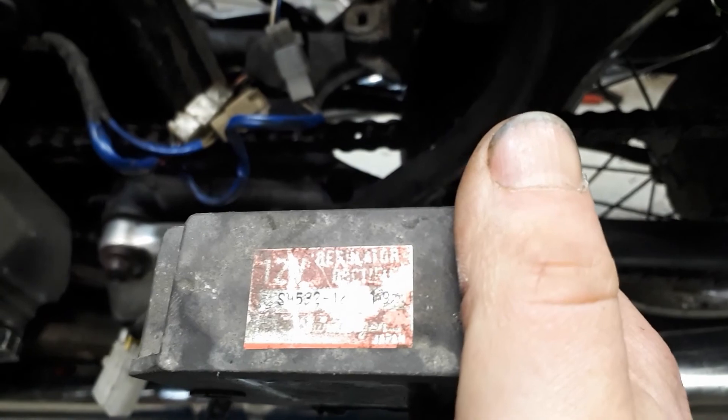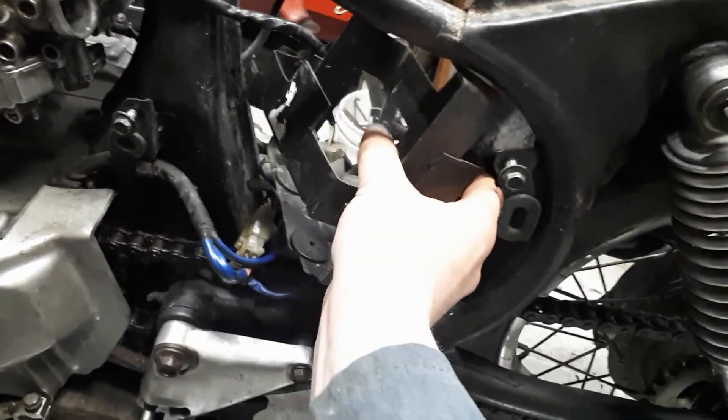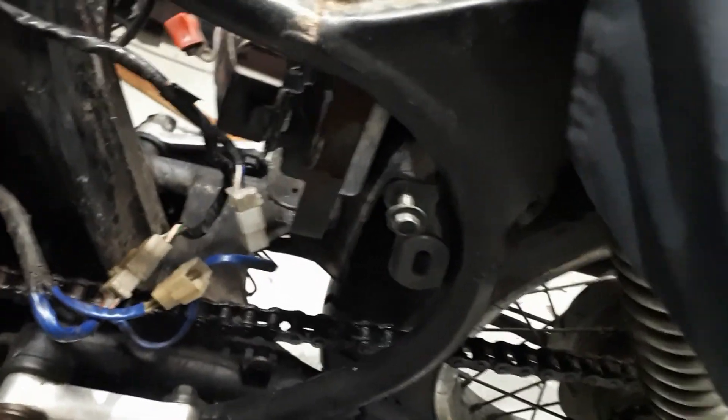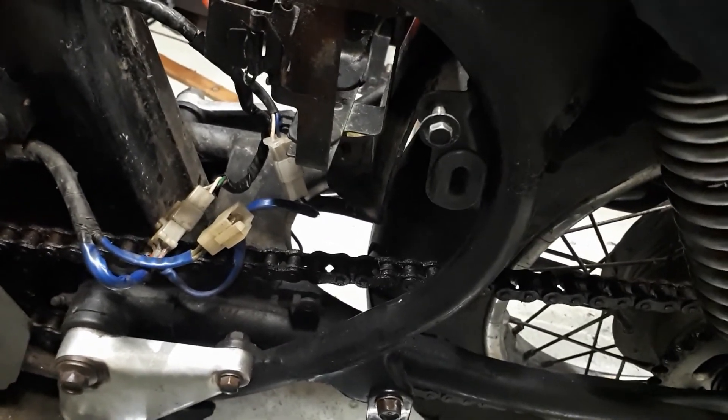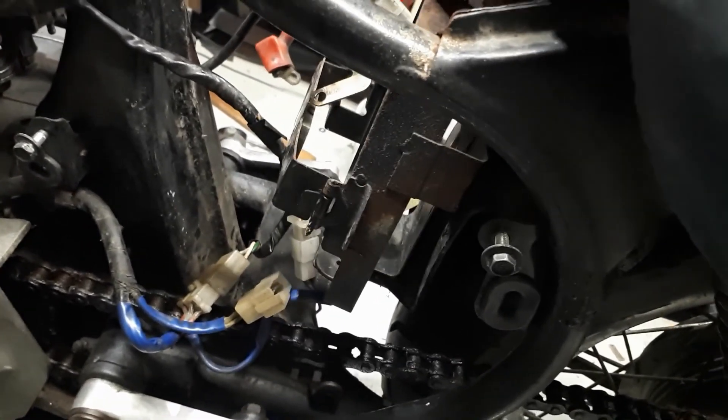Rectifier — sorry. So we're just messing with that. Got the battery tray here, trying to figure out where to locate that in there somehow. Something like that — it'll be in there as far back as we could possibly get it. Hopefully we'll be able to cover that up, or get a black battery, I guess.